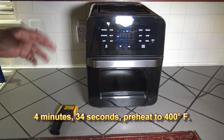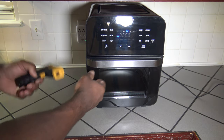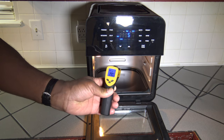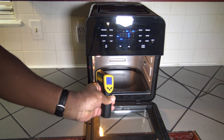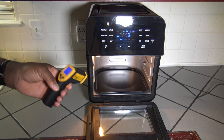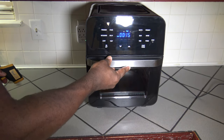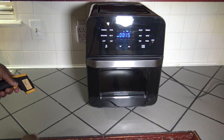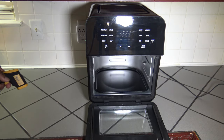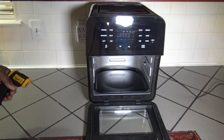Once it reached the set preheat temperature, it goes into a five-minute countdown. It's showing ready, so I'm going to open up and check temperature now. It goes into its pause mode. At the bottom it was reading about in the 390s — so it's pretty close to 400 on the walls inside. It's cooler on the side walls but the bottom is reading about 390 initially. Basically you put your food in on a rack, close back up, and once you close back up it immediately starts cooking — you don't have to hit start or anything. You just put your food in once it gets to that five-minute countdown and close up, and it will start cooking right away for you. That's pretty neat.